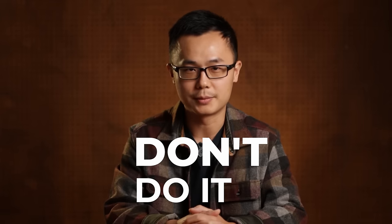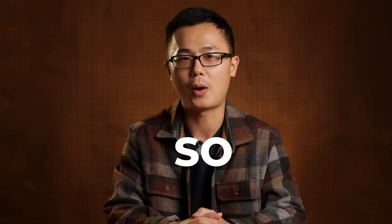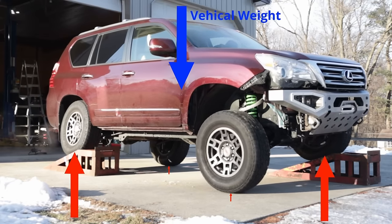Leaving the arm-style diff drop aside and focusing on traditional diff drop spacers: what's my final take? Don't do it. Your CV axles are fine. But for those who are still not convinced and want more security, I propose an alternate solution: don't lift so high. Keep it under two inches or less and you'll realize a lot of benefits. You may say you need a lift to fit big tires, but you don't. In my 'four common myths about IFS lifts' video, we've already proven that more lift won't help you fit larger tires, and it will actually decrease your articulation off-road. Go watch that video. Thank you for watching, and subscribe for more videos just like this one.